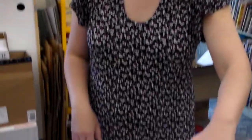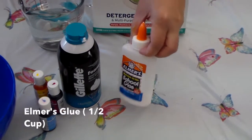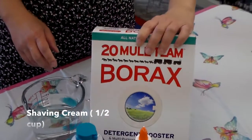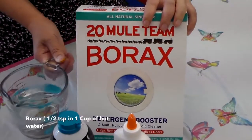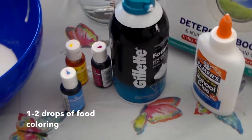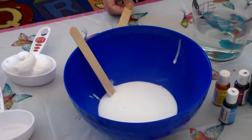It doesn't have any horn stuff like that. So for this project it's really easy. All you need is glue — Elmer's glue. The white one will work the best. Shaving cream. And then we need borax. I will put the recipe down below so you don't have to worry. Hot water, and then food coloring. I have three different food colorings here, and then a bowl to mix, and a popsicle stick to stir.